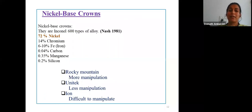Nickel-based crowns have predominantly nickel at about 72%, chromium at about 14%, 6–10% iron, 0.04% carbon, and traces of manganese and silicon. A disadvantage of nickel-based crowns is that they require a lot of contouring and time to adapt over a prepared tooth surface, and require a lot of manipulation.